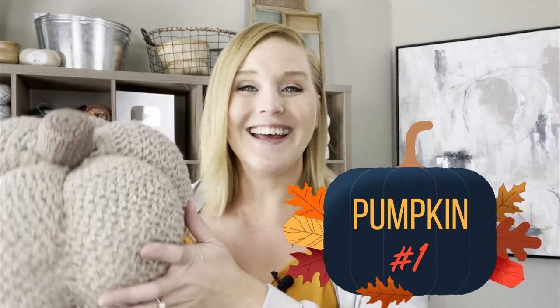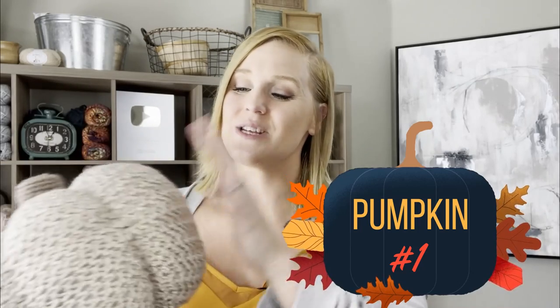Hi guys, welcome back to my channel. My name is Tiffany Hansen. Thank you so much for joining me today. In this video, I'm going to show you how to make this pumpkin. I'm very excited. This was a lot of fun for me and I think you're going to have a lot of fun too.